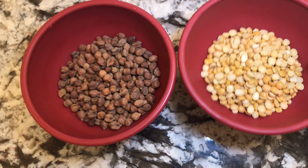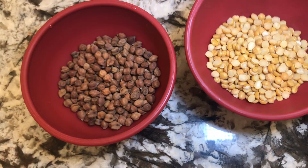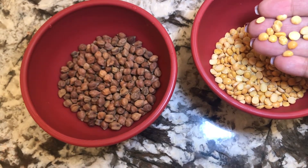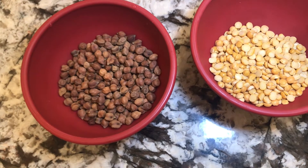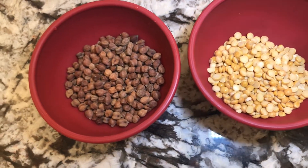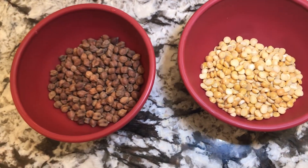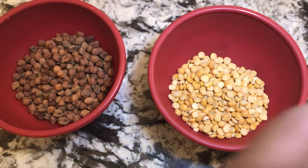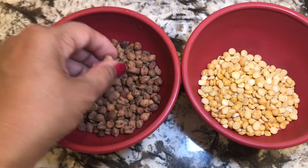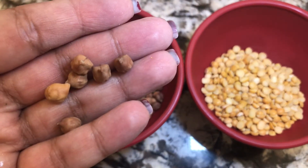Here I have half chickpeas. We also call this one cholat dal. In the Indian store you will go and see they sell chickpeas lentil. And here I have half a cup of chickpeas — you can see how this looks like.